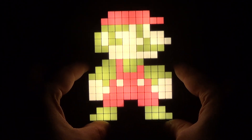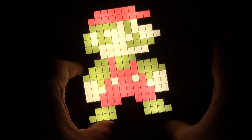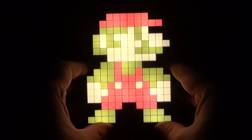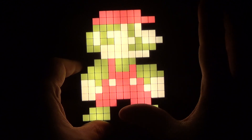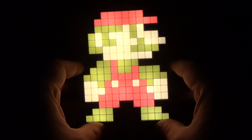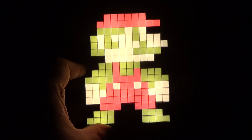I think these look really great as lights in your room. So if you're having like a gaming room, it would be fun to have a whole bunch of friends over and just kind of turn the lights down and then just turn on the Pixel Pals to project the light for the room.